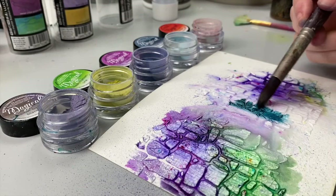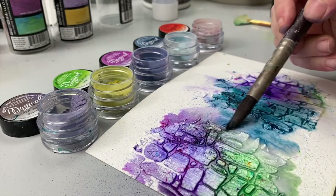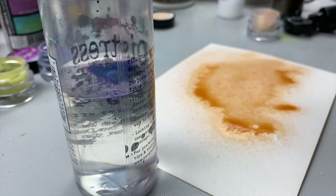Sometimes you use a product that just says wow when you create it. This is what happened to me when I discovered Lindy's Magical Powders — yes, they're called magical because they almost work like magic to create beautiful projects. In this video I will show you not one but five ways to use Lindy's Magical Powders in your projects.